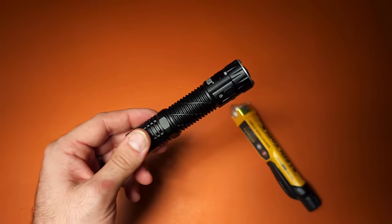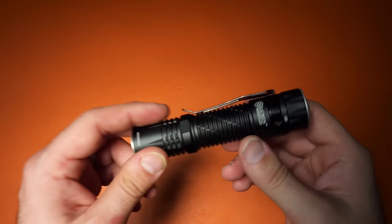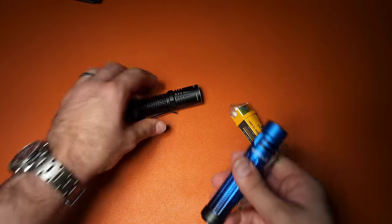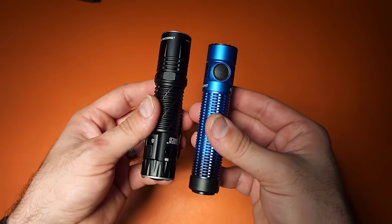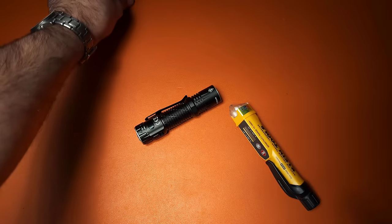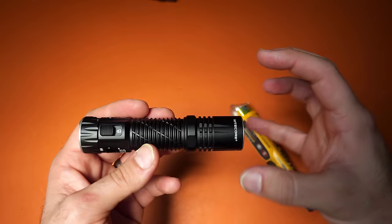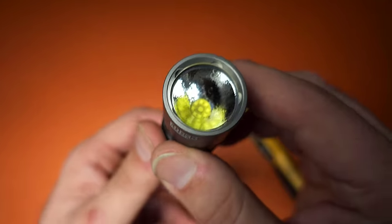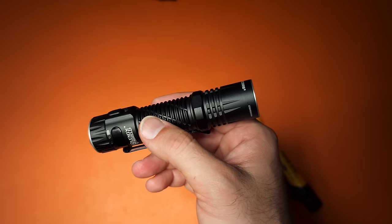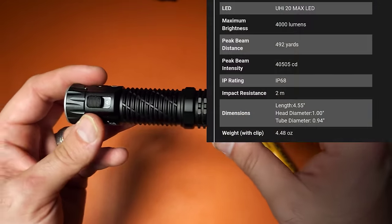It also offers quick access to a memorized mode, a reach mode, a far-throwing mode, and a super-bright mode. Compared to the Olight Warrior Mini 3 — one of the smallest 18650 flashlights with a tail switch — it's not much bigger. This light reaches a maximum output of 4,000 lumens with over 40,000 candela, and a reach function of 1,700 lumens with 56,000 candela — giving it huge throw capability, many hundreds of yards.